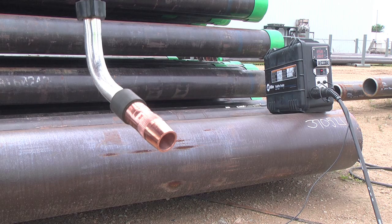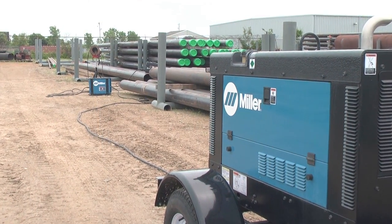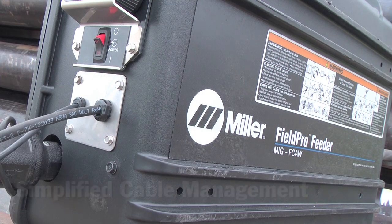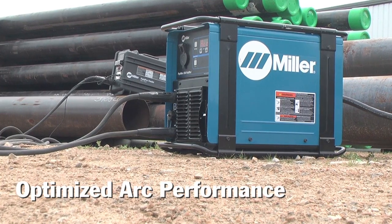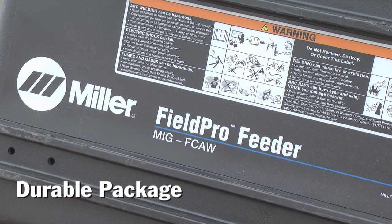To run MIG and flux core processes, the Pipeworks FieldPro system consists of the power source running off a diesel generator, as well as the FieldPro feeder. The FieldPro feeder is just one of the FieldPro accessories designed to deliver simplified cable management, complete control at the weld joint, arc performance optimized for critical pipe welding applications, and a durable package to withstand harsh field environments.